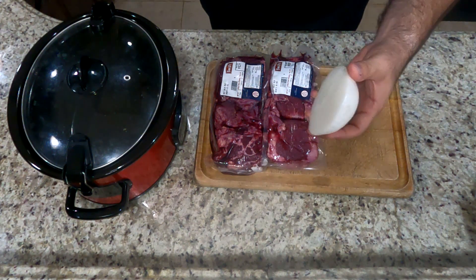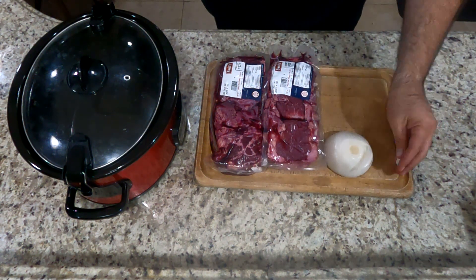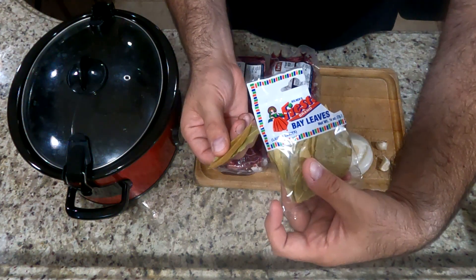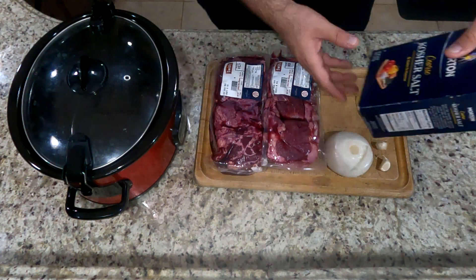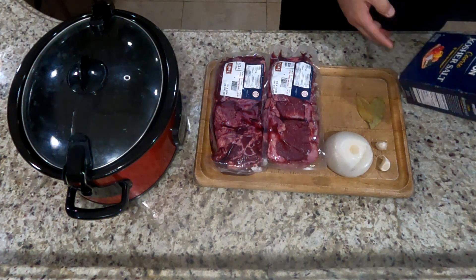The next ingredient you want to get is half an onion. You're going to get two cloves of garlic, two bay leaves, and about a tablespoon and a half to two tablespoons of kosher salt.